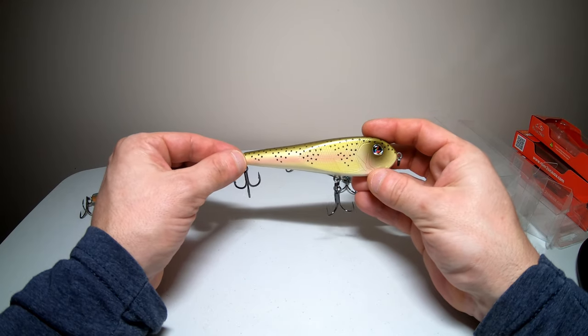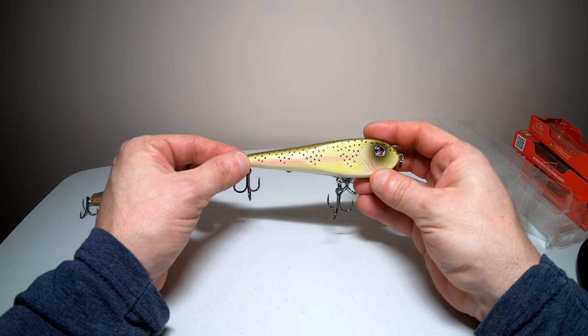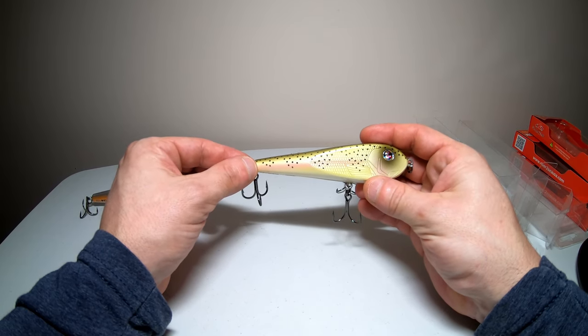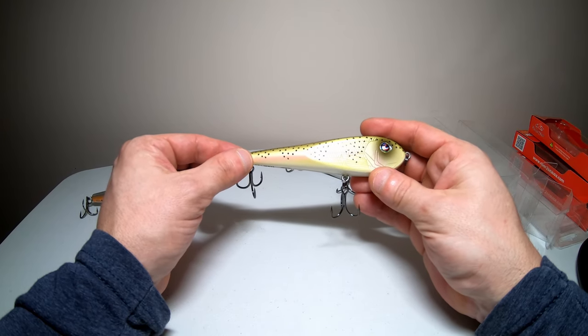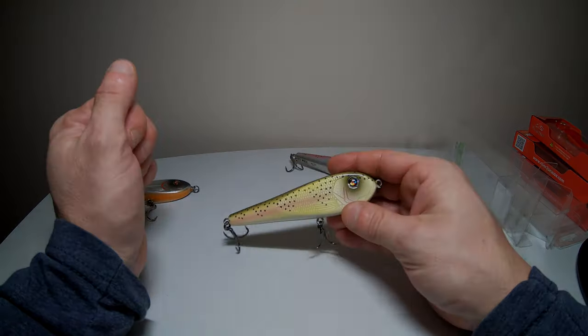There may be more ways to use it — I'm not sure. River to Sea makes great products and I really can't wait to get out and throw this thing. I'm just waiting for the ice to melt. I have a ton of lures still to show off until the ice melts, so please subscribe to the channel, click the like button, and we'll see you next time.